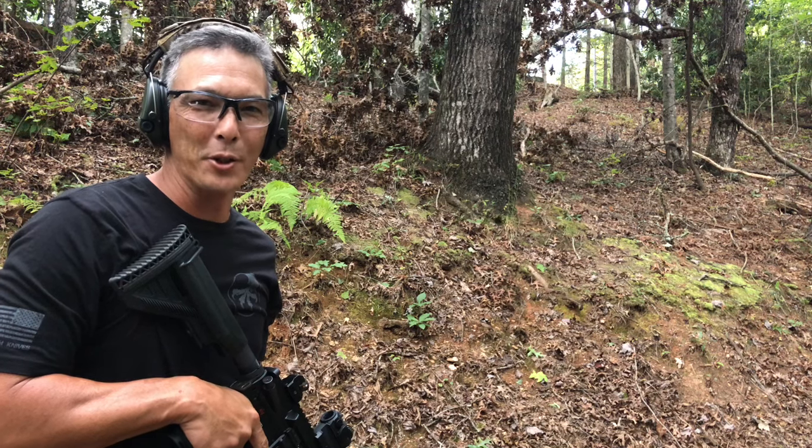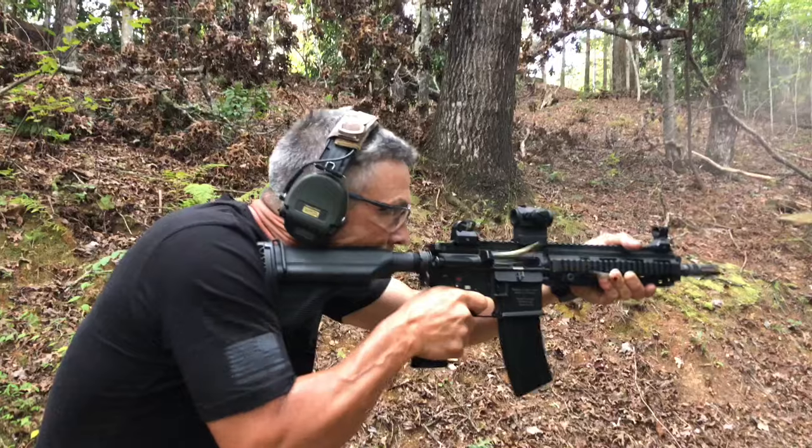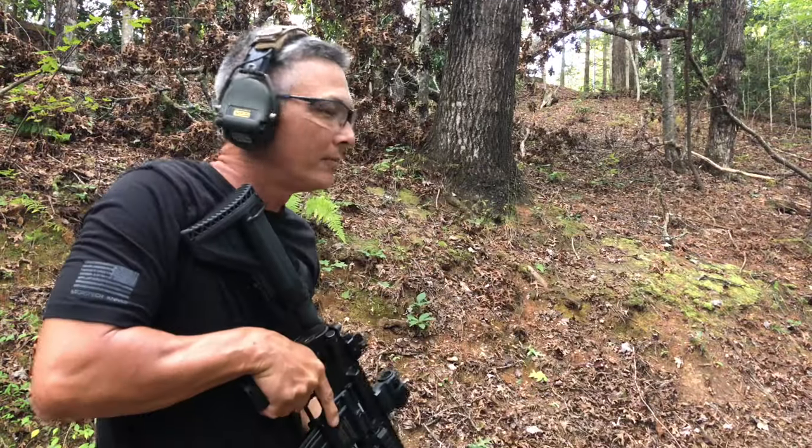Welcome to the X-Ring. Hope you guys enjoy the video. Hey guys, welcome to the X-Ring.